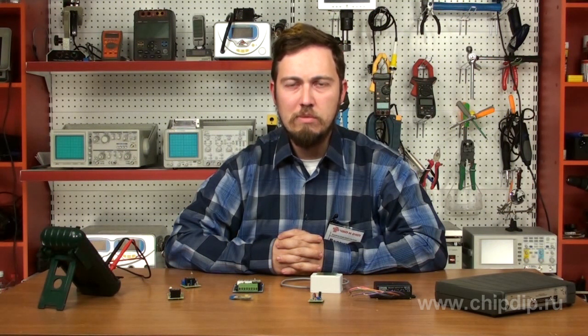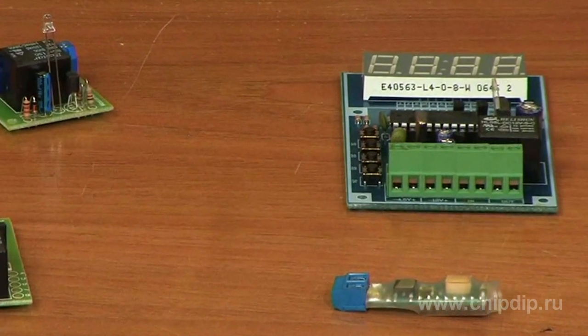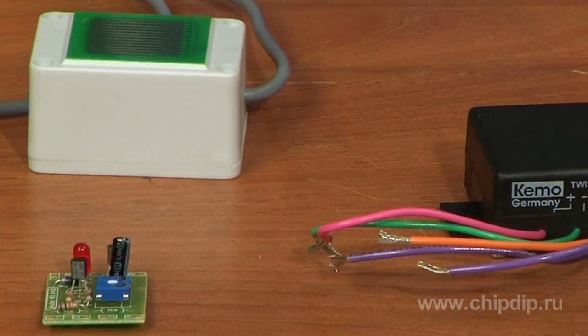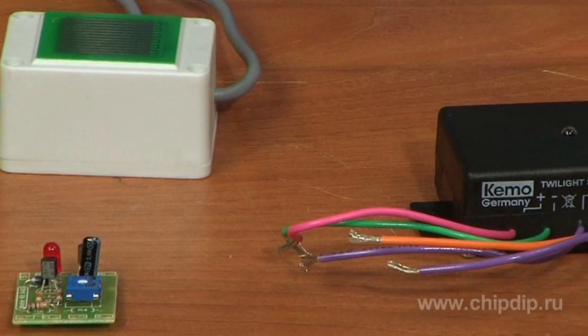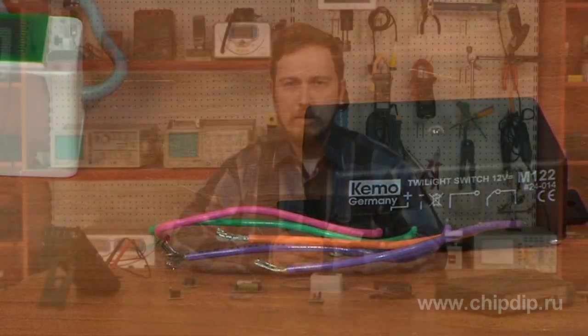The range of automation devices is quite extensive. Some of them are delivered to you unassembled and require soldering. Others are already assembled, ready-made devices that implement the principle of plug and use. For more detailed information, please visit our website.